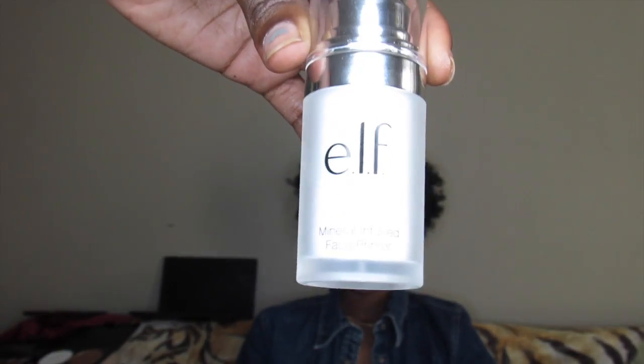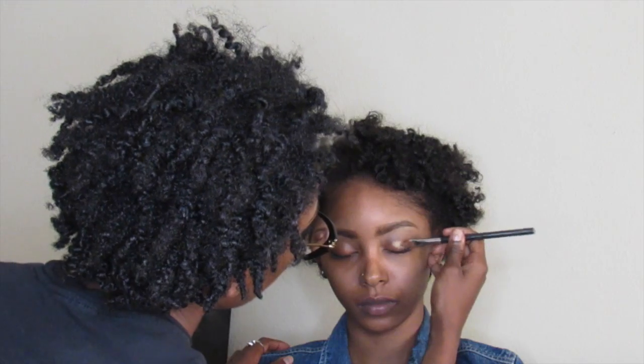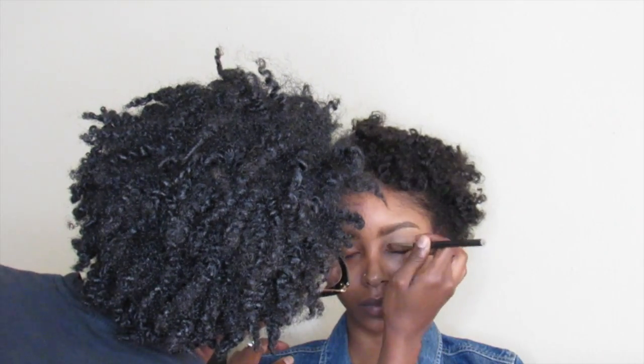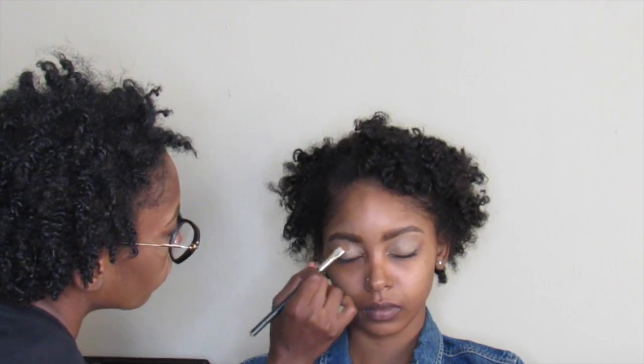Now I'm going to start off her face by using e.l.f.'s Mineral Infused Face Primer, and I'm going to be using that all over her face. I'm going to blend it out with my Beauty Blender, then I'm going to set it with the Sasha Buttercup Powder.